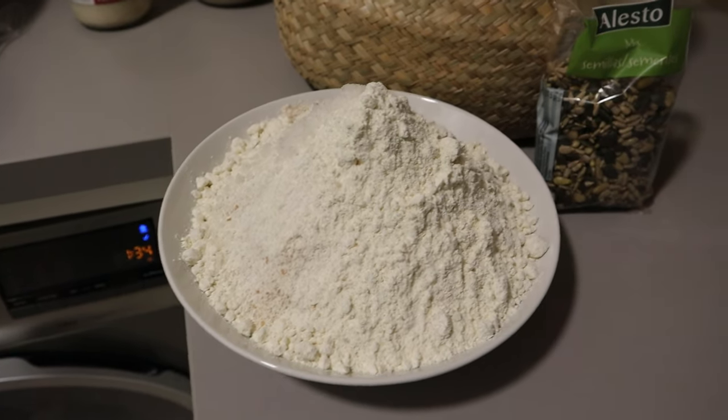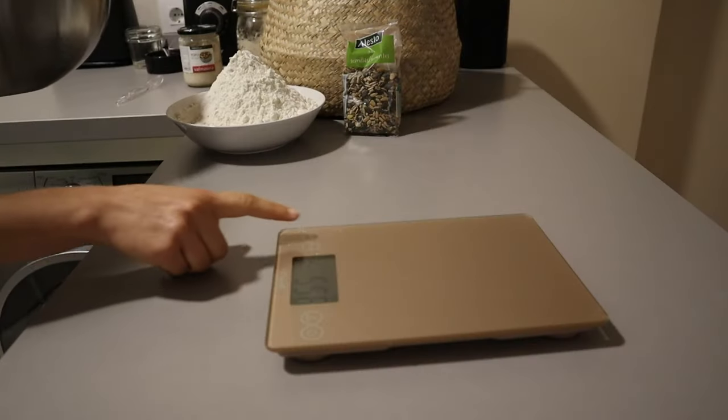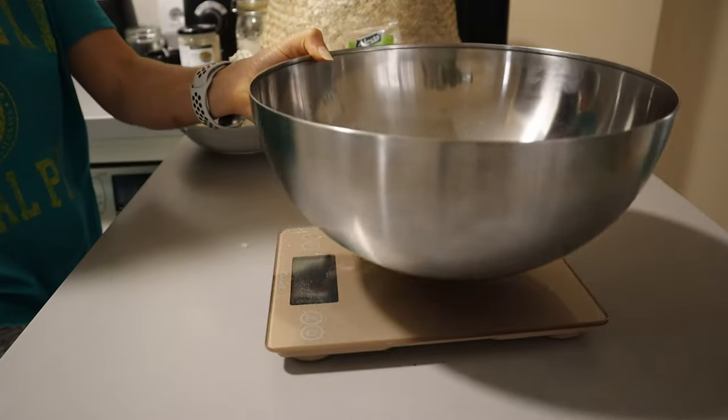For the ingredients, we have basic bread ingredients — flours, seeds, and of course our yeast.